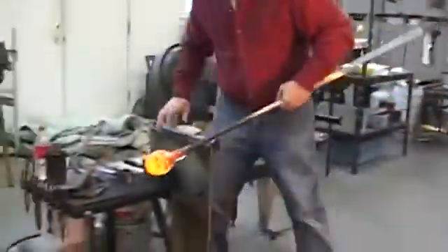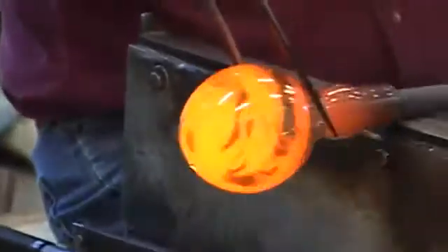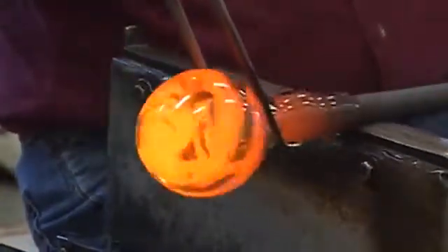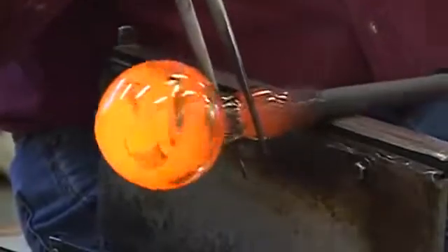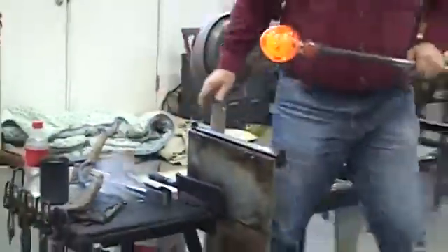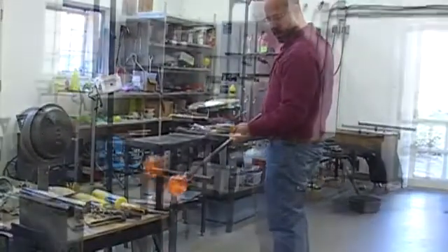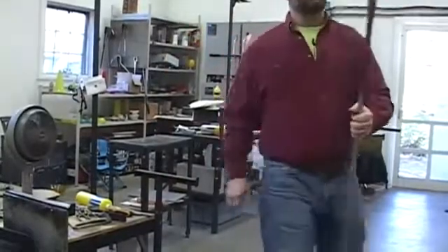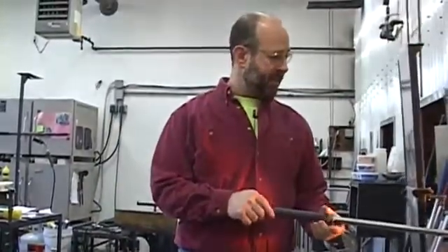First I'm going to shape it and chill it a bit. I'm just going to fine tune the shape just a little bit and then I'll transfer it so I can open up the lip. But basically that's the end of the blowing.